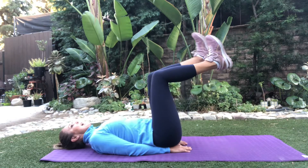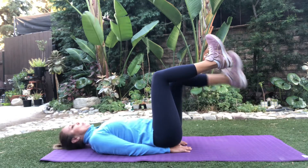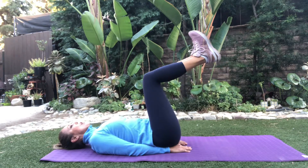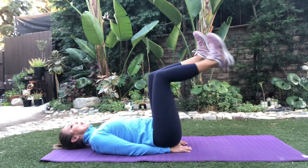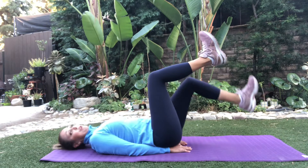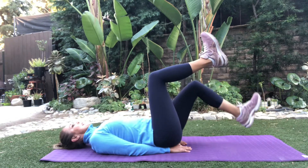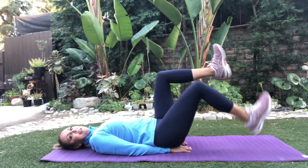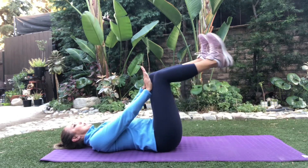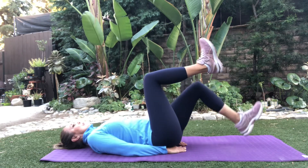We're breathing and we pull the stomach in — we don't want to push it out, we need it pulled in. Level 1, let's do singles. Maybe just a small dip, level 1. Level 2 comes lower, down and up. But if you feel it in your lower back, then you're coming too low. The legs stay at a 90 right now — we're not going to bend and straighten. It's as though they're in cement, like there's a glass wall here.